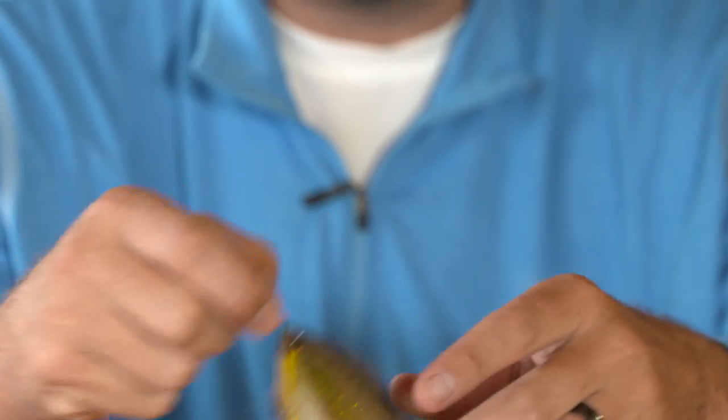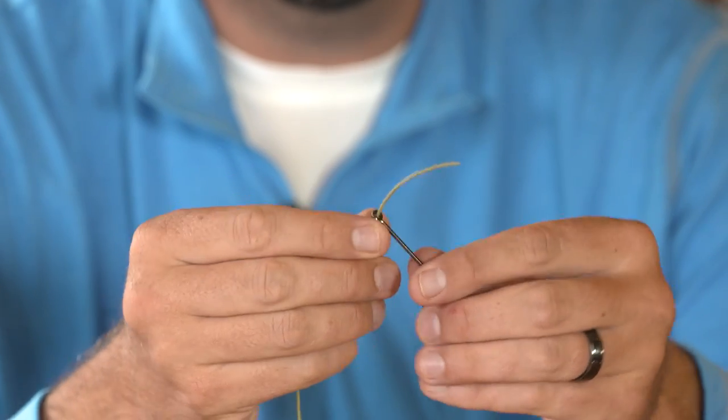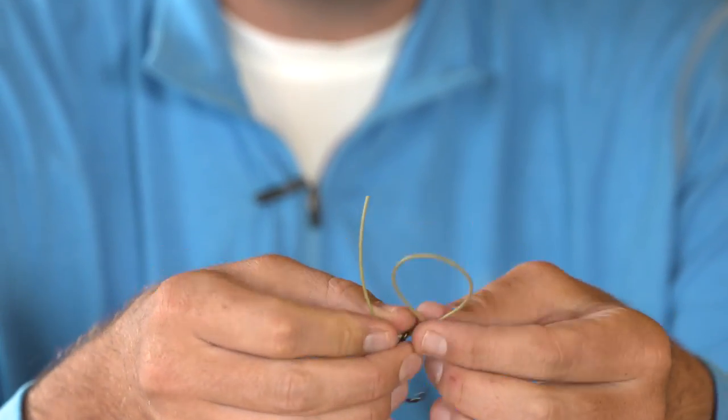To tie this knot I'm going to take my heavy bite guard and thread it through the eye of the hook. Once I go through the eye of the hook, I'm then going to tie this perfection loop just like I normally would by creating a loop.